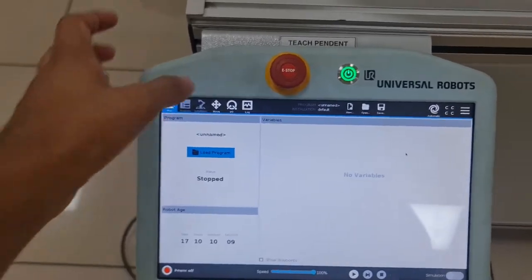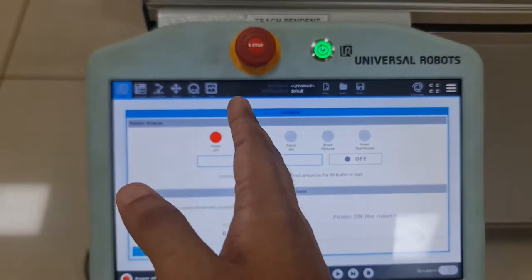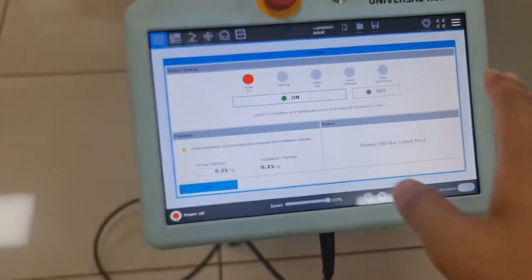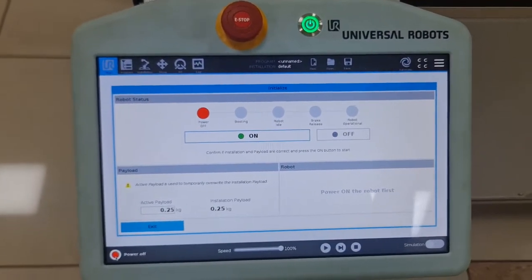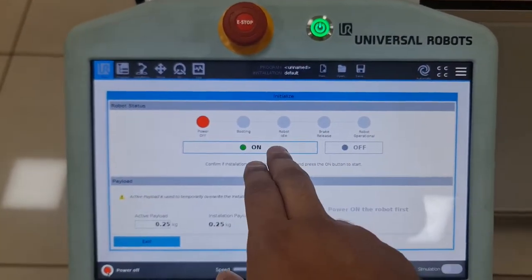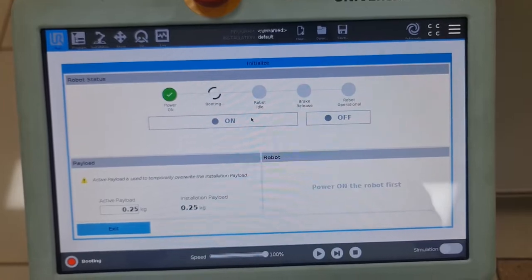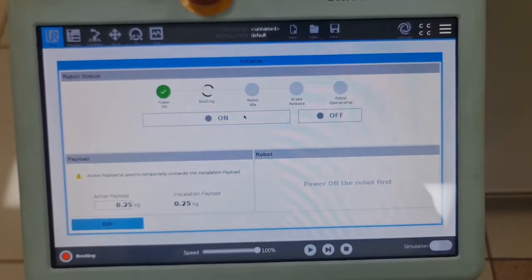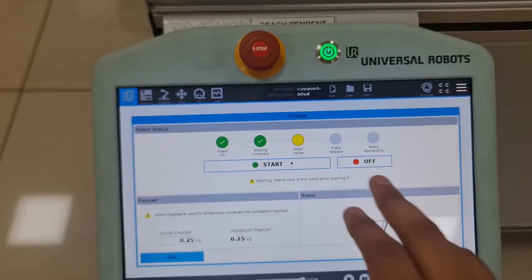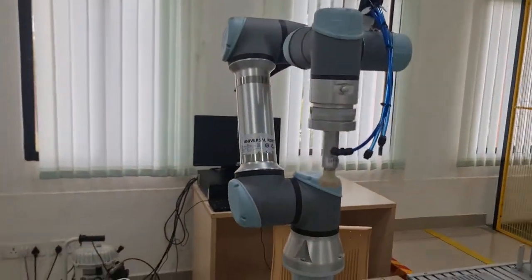This is the five-step startup process that the UR5 has. The ABB doesn't have this — you just have the usual start and run. The reason this exists is so you can configure the safety settings. Right now the software is booted up, and once I press the Start button the brakes will disengage.